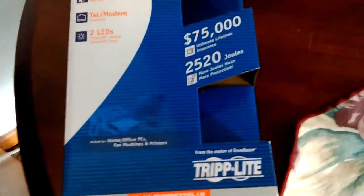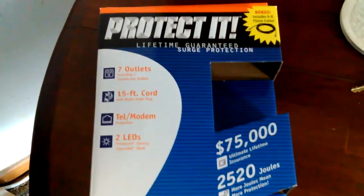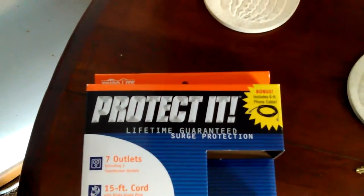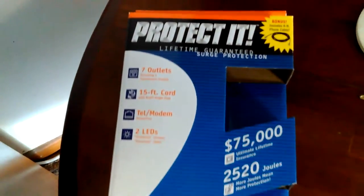These things are actually made in America. I've used them for years and I like them — I've never had one go out. This one was $26, $27. I could have got a little bit cheaper one, but this one also has phone line protection.